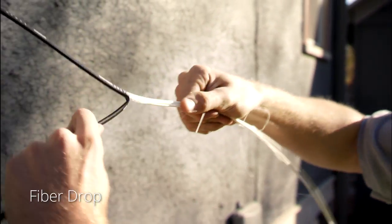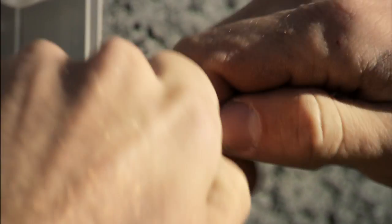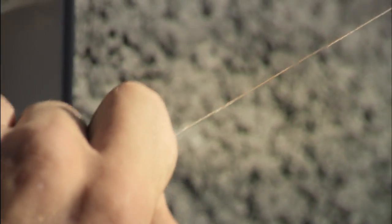We start by connecting your home to one of these fiber optic cables, which contains a glass thread capable of transmitting gigabit internet speeds.